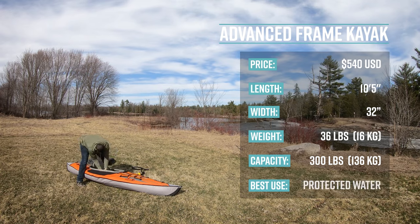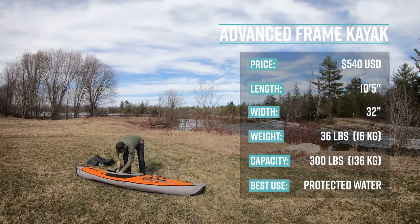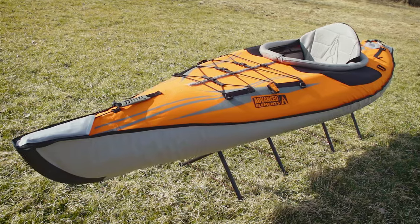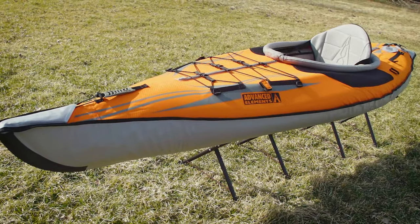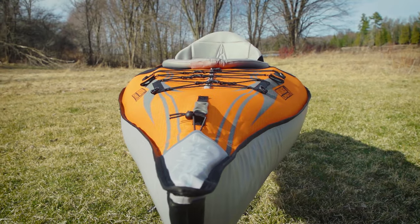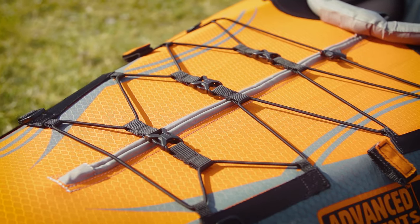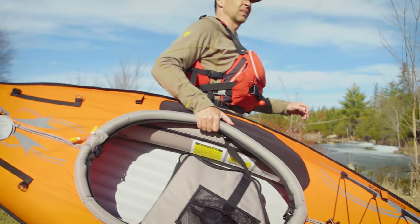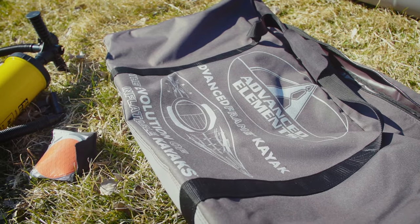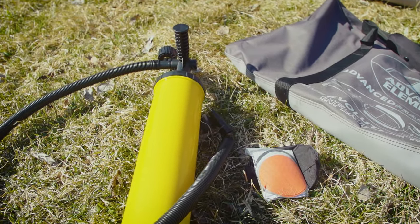It's primarily designed for recreational paddling in sheltered water — water protected from wind and waves. The Advanced Frame is a hybrid of a folding frame kayak and an inflatable, with built-in aluminum ribs in the bow and stern. It features three layers of material for puncture resistance, a high back seat, soft carry handles, bungees for stowage, an inflatable coaming for use with a spray skirt, a tracking fin, and comes with a carrying bag and repair kit. The pump is sold separately for $20 to $40 depending on the model.